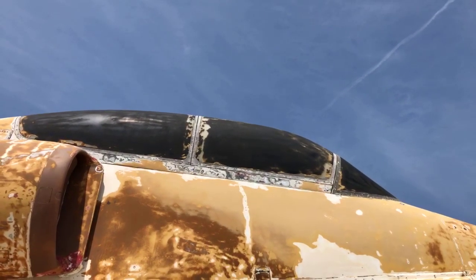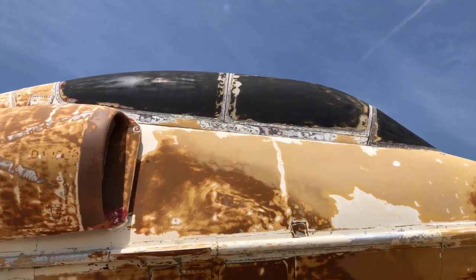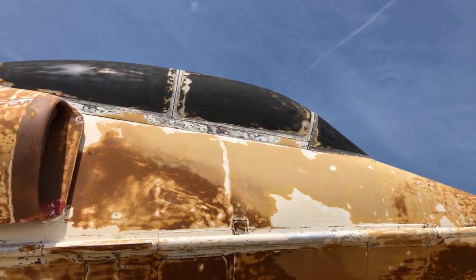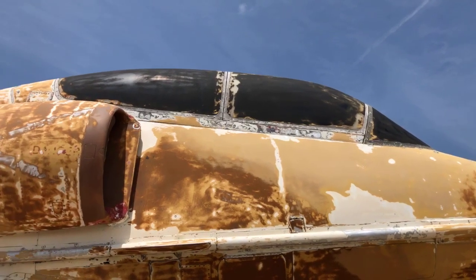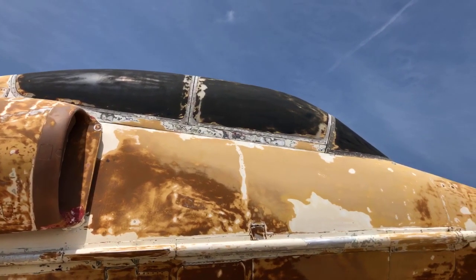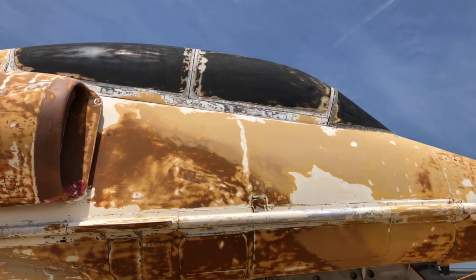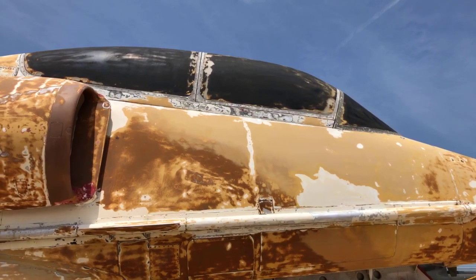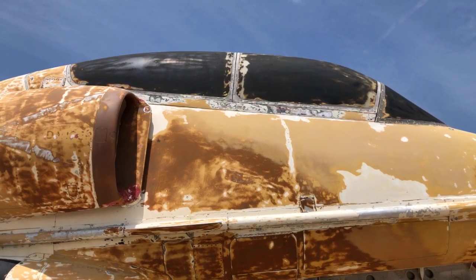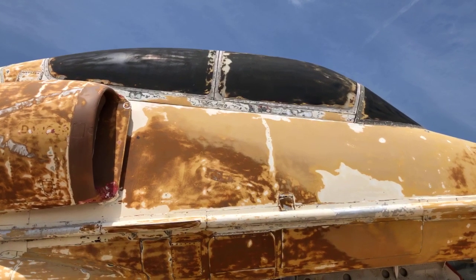A few things that are different about the TA-4J: in addition to having a second cockpit, it was used for a number of different things. This airplane was used as a trainer — sometimes a student in the front, sometimes in the back. Out in the fleet, in tactical squadrons, this airplane was also used as a fast FAC — fast forward air controller — and it was used that way in Vietnam. The Marine Corps started the fast FAC program with the TF-9s and then went to the TA-4s.